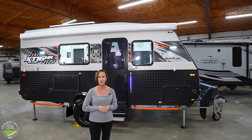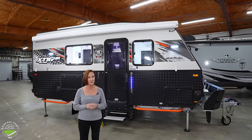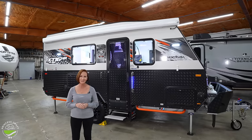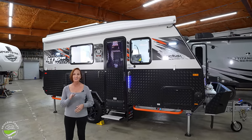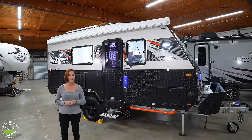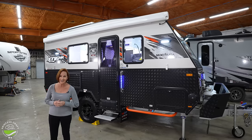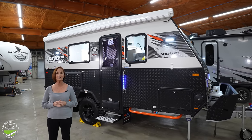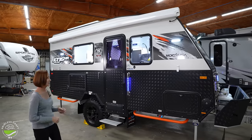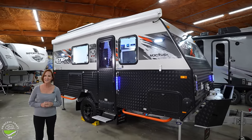I'm really excited to show you all the details, so hang in there — it's going to take a few minutes, but we're going to look at everything on this MDC trailer. It is a total of 22 feet, 3 inches long, including the tongue, and it also weighs about 5,600 pounds. A really tough trailer with lots of great gear on it.